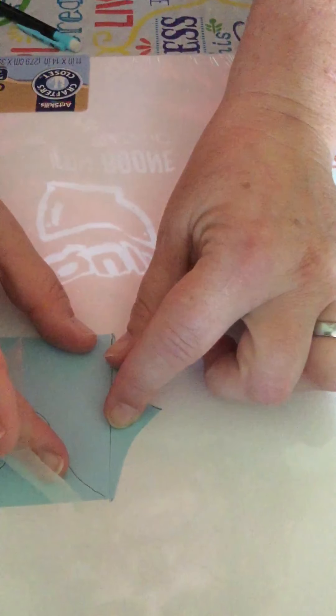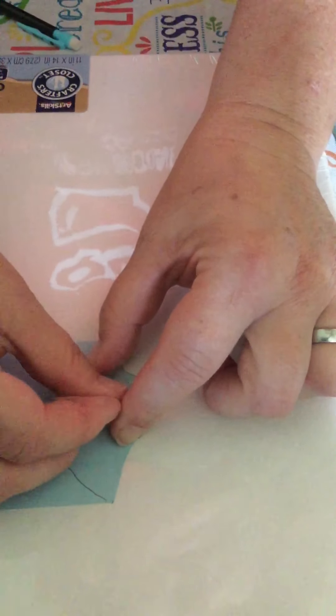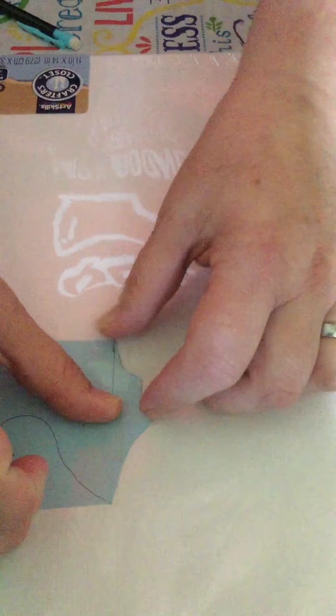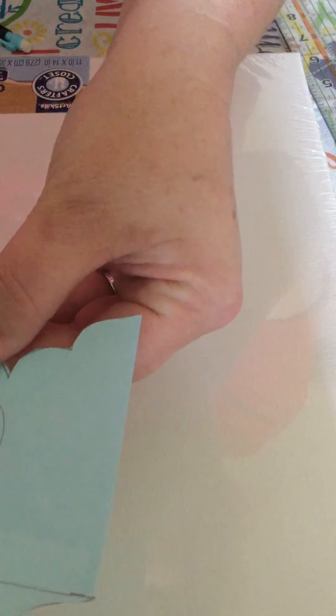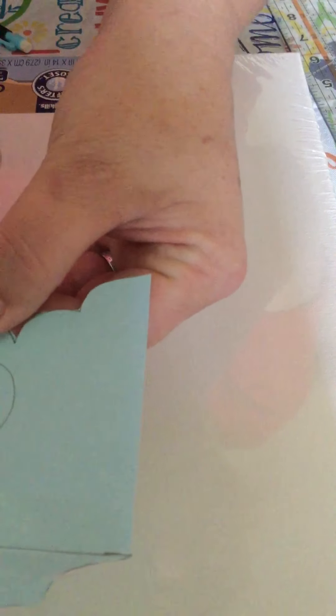The first thing we have to do is make our tessellating pattern, and we're going to do this by using the note card or the thicker paper — tag board, poster board, something like that. Now this is a really big piece, it's a four by eight piece, and I don't want a four inch. What we need to do is a square, so I'm going to make actually just a three inch square.